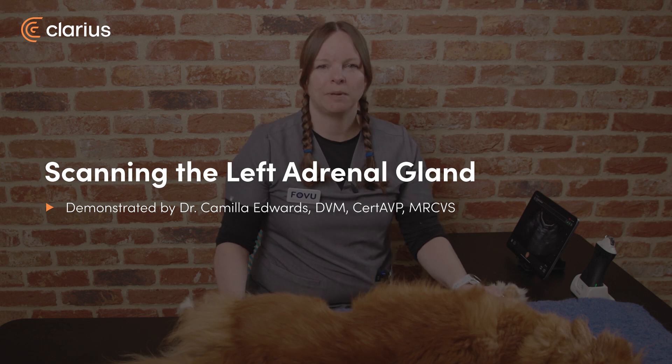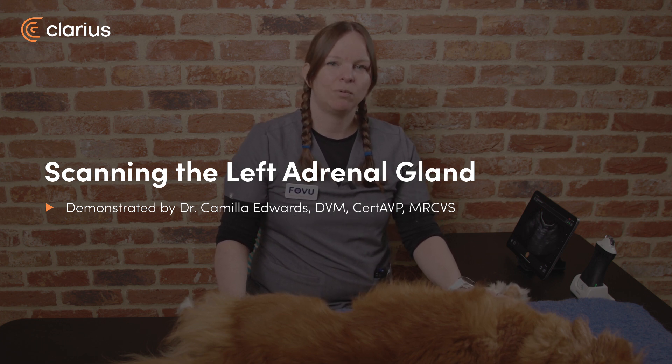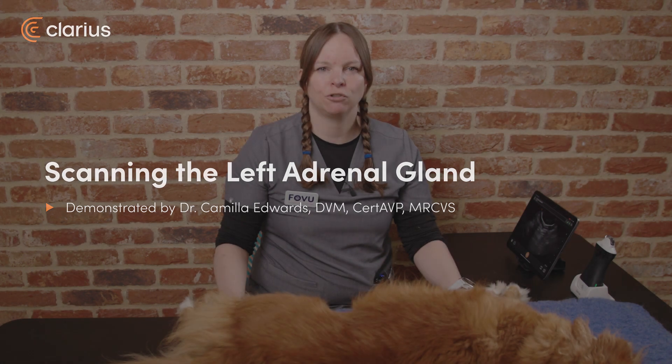Hi, I'm Dr. Camilla Edwards from First Opinion Veterinary Ultrasound and today we'll be looking at how to scan the left adrenal gland.